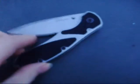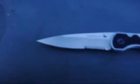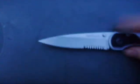Alright, hey guys, this is going to be a review of the Kershaw Barrage. The blade is Sandvik 14C28N steel, blade seal, combo edge.